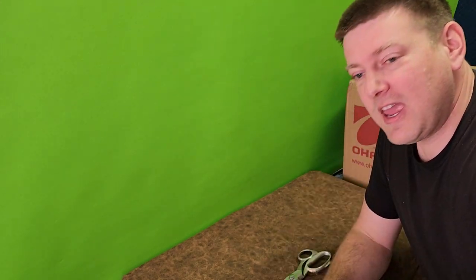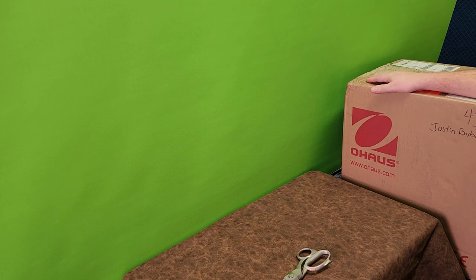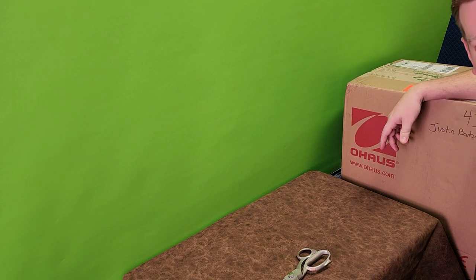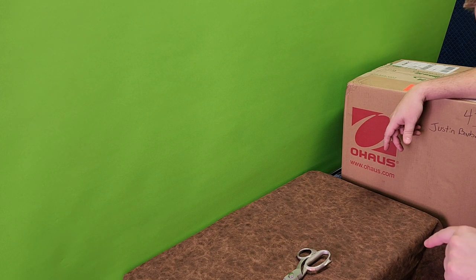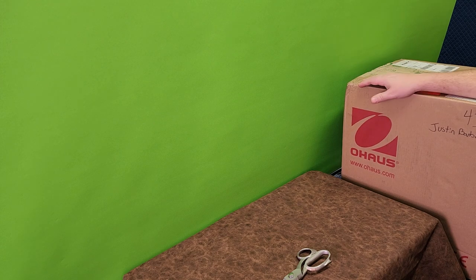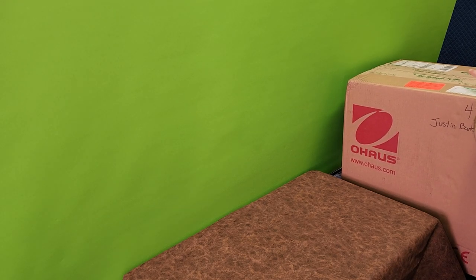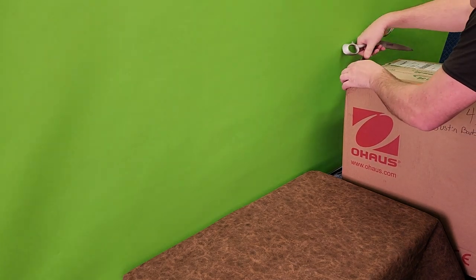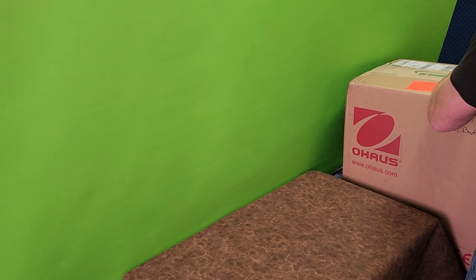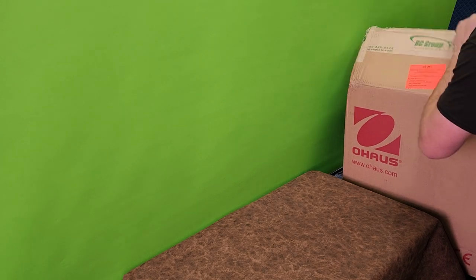I've been holding off this video for this occasion for about a week now because the guys over at BC Biomedical, BC Group, they sent me this box as a gift. There's some stuff inside. I'm not completely sure what's in there, but they said they're donating it to the channel and it's gonna be great no matter what. So let's go ahead and get right to it. I should have brought a knife but I didn't — who's prepared nowadays? It kind of goes along with the spirit of this channel.